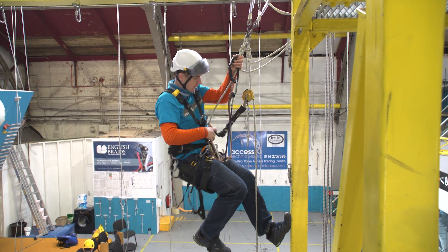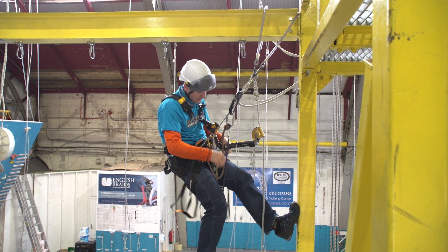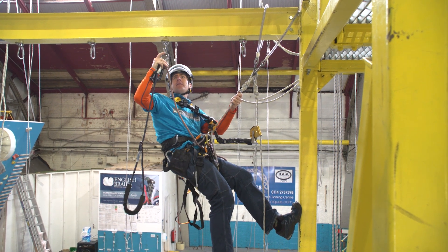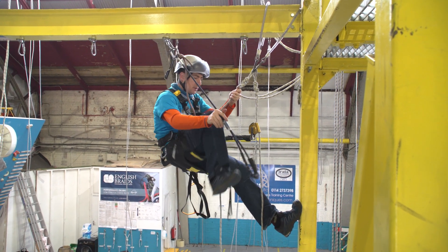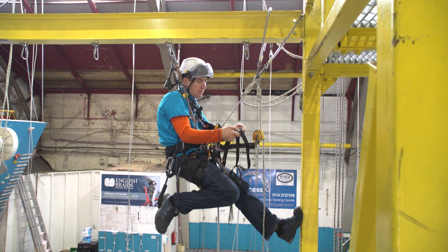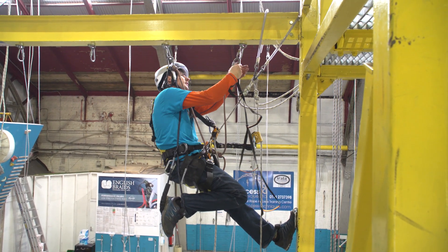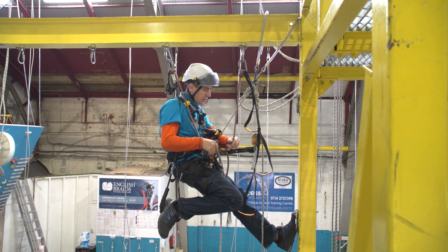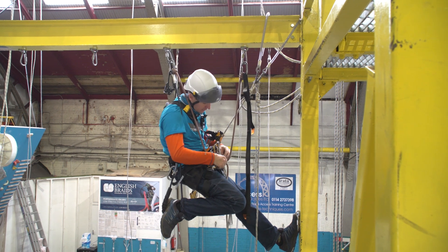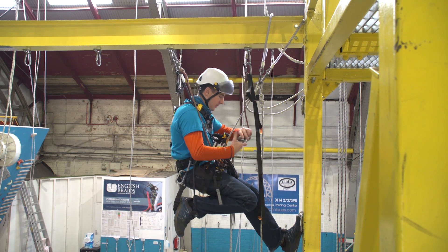So fixed point climbing — climb up, get as high as you can, and then if you're going a long way you might take your hand descender off. On in there. Cow's tail and foot loop, all as one into the other one. Making sure not to trap these ropes. Take my backup off. Make sure your short cow's tail comes up the right side of the ropes.